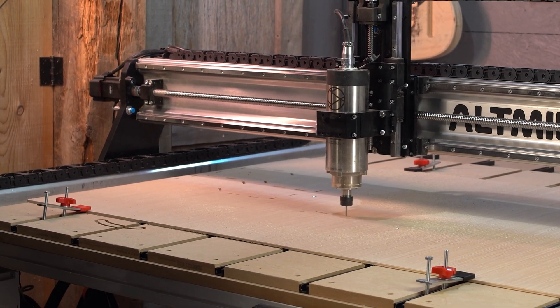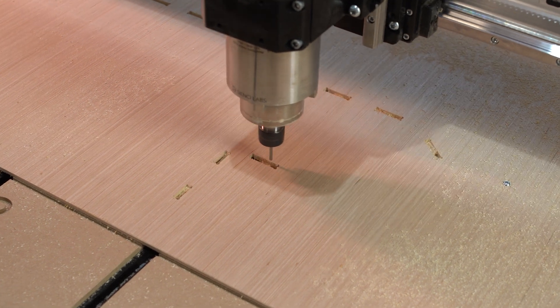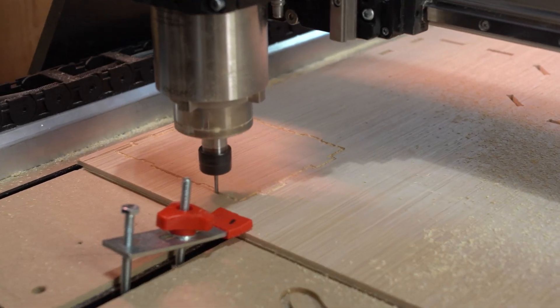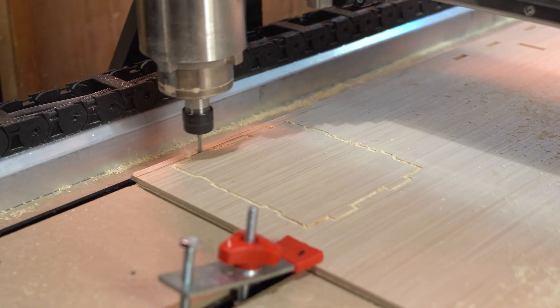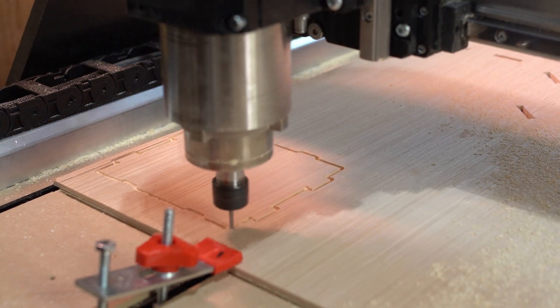For some reason I did two passes for each one of these cuts, which when we started cutting I was actually really annoyed about — but I was too lazy to restart the job. I could have done these cuts in single passes, and in the future I absolutely will.